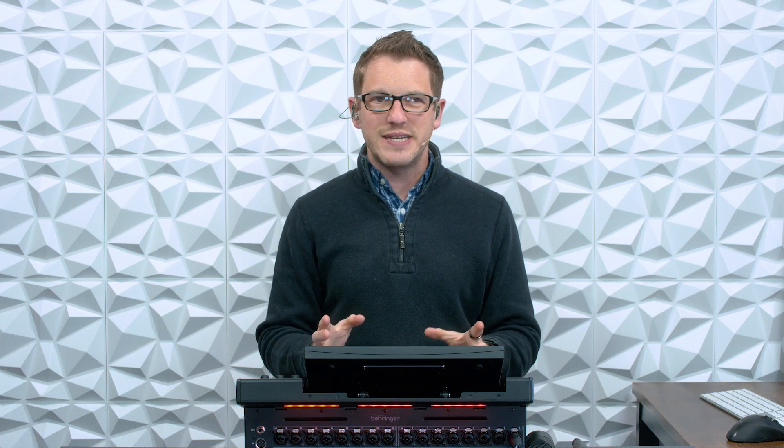Hey there! My name is Drew Brashler and in this video I want to teach you about phantom power, or plus 48 volts. What is it and how do I use it? I'm all about helping you feel more confident with your production gear no matter where you're starting from. So let's go ahead and dive in.